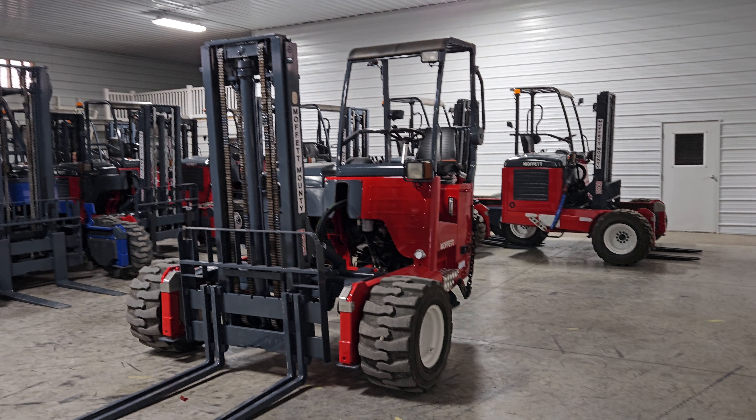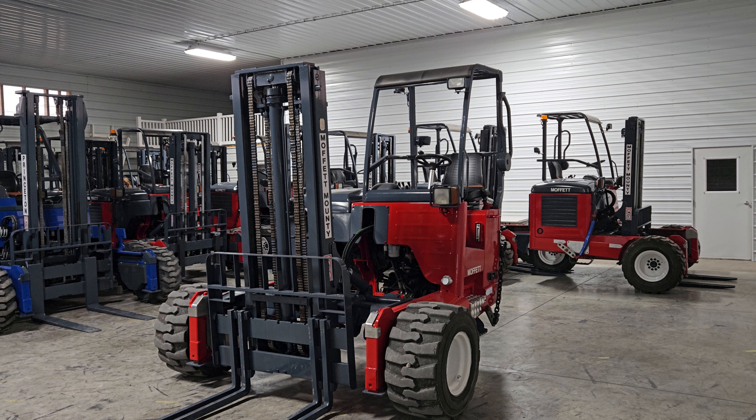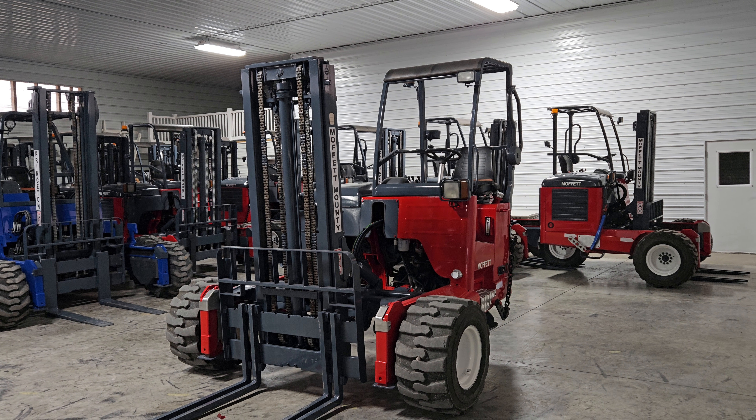Hello ladies and gentlemen, welcome to Equipment Remarket. I'm going to give you a video of a 2014 Moffat M55 sitting here, showing 2,774 hours.